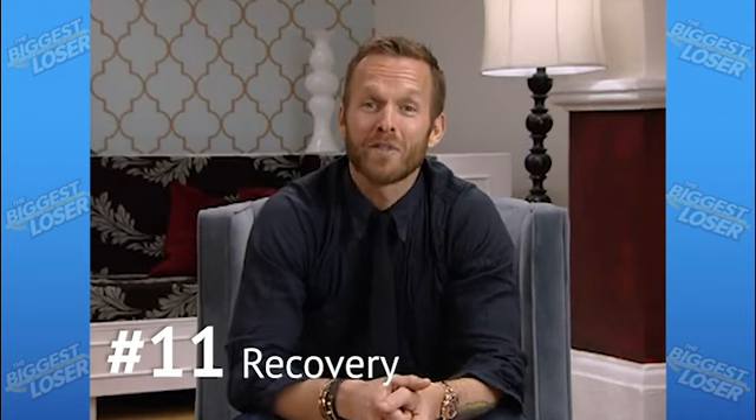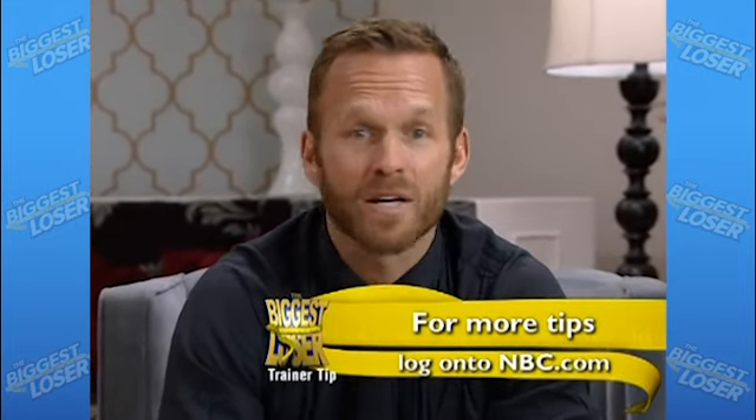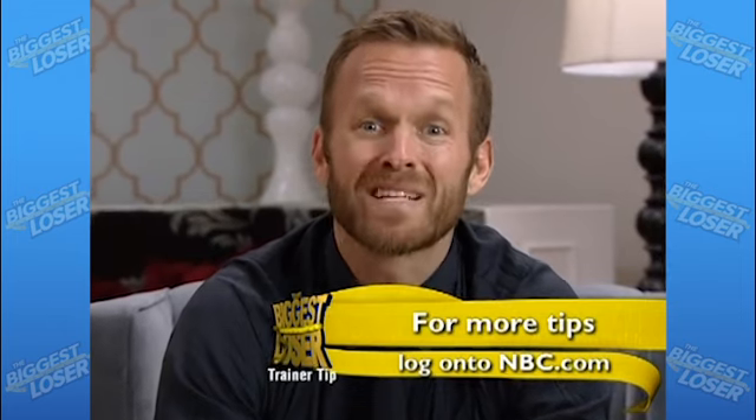Most people don't know that taking the time to allow your body to recover is just as important as getting in cardio and weight training. Lifting weights is actually tearing down your muscle fibers, and it's only after the workout is finished that your body is in the rebuilding process. Never work out the same muscle groups on consecutive days — they need time to prepare and recover.